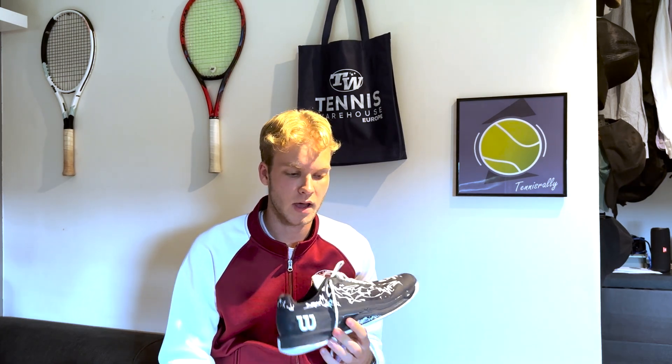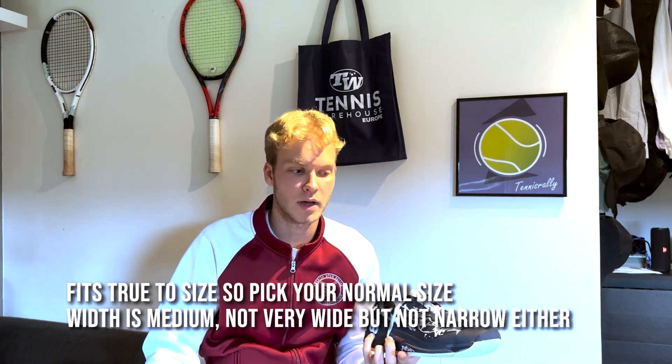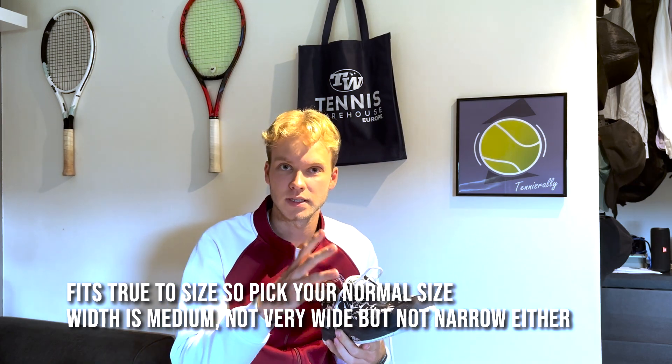Starting with the looks — I'm really impressed by how the shoe looks. I've gotten a lot of compliments about it, especially this Hope Edition. It looks really cool, modern, and it really suits the whole US Open vibe and color scheme.